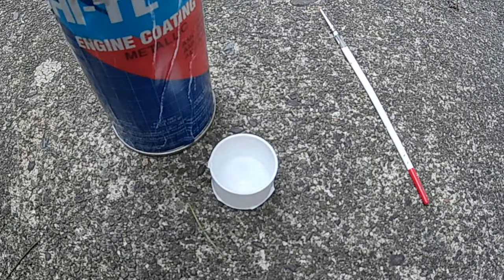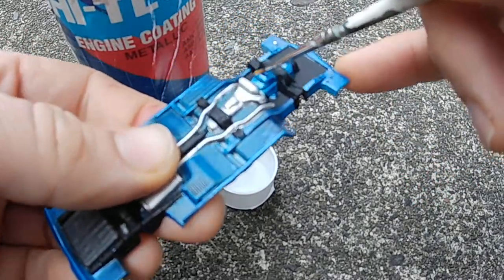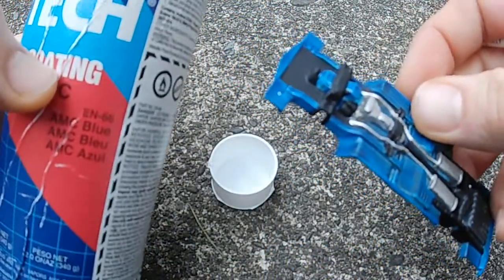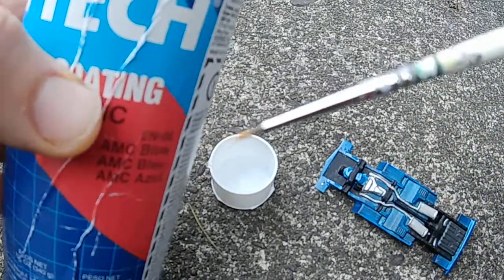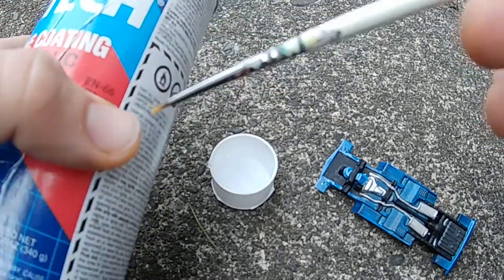We've run into a problem. I need to paint the engine block and oil pan here AMC Blue, EN66, which is the color American Motors used to paint their engines from 1966 to about '74 or '75. They don't make this in a brush color, and no brush color I've ever found has come even remotely close.